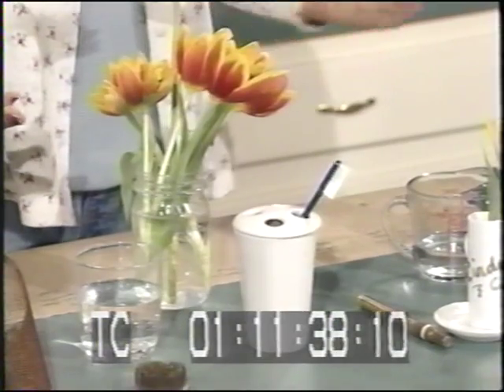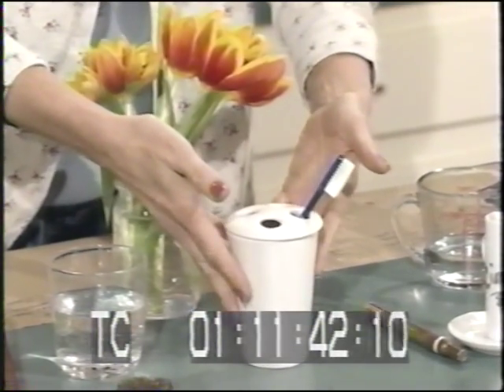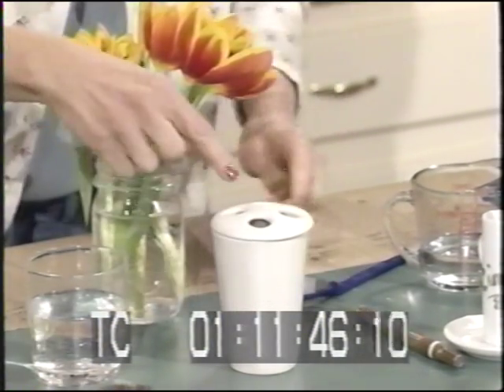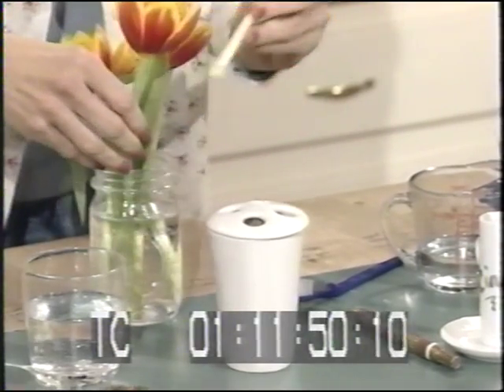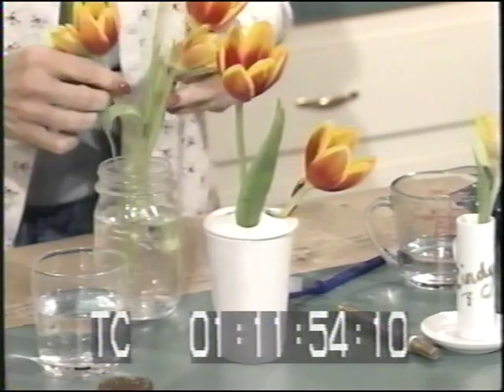How about a creative use of a toothbrush holder? Take those toothbrushes out, fill it with water, and each one of those little holes works as its own individual little vase. It separates the flowers — it's a fun, contemporary design, and a great use for a toothbrush holder. It makes a wonderful vase!